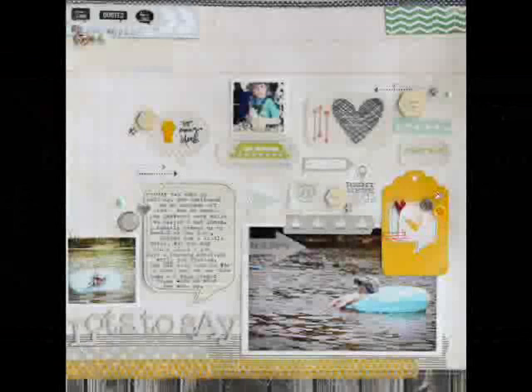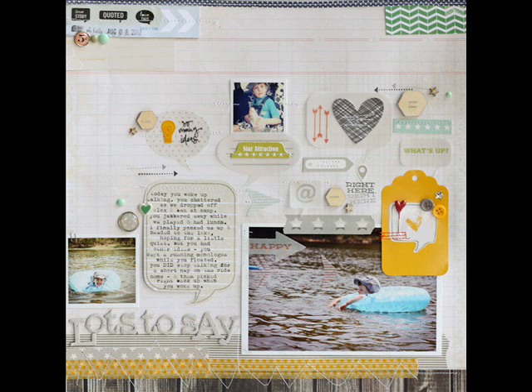Hi everyone, welcome to another Memory Keeping Monday with TwoPeasInABucket.com. I'm Lisa Truesdell and today I'll be walking you through how I built this page from start to finish.